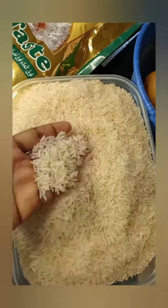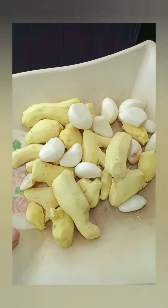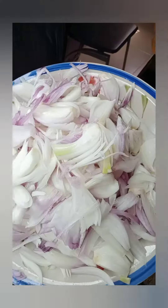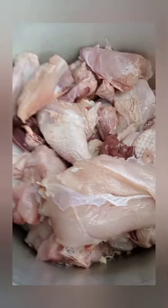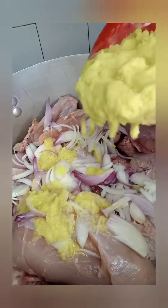Hi guys, welcome to my YouTube channel. Today I'm going to be making basmati fried rice. I will first of all chop and blend all my ingredients — I will leave all the ingredients in the description box.